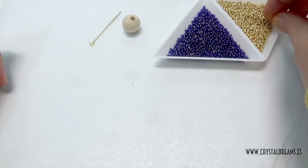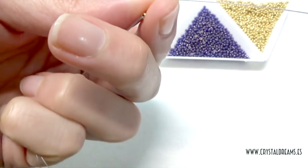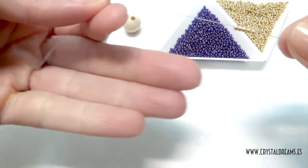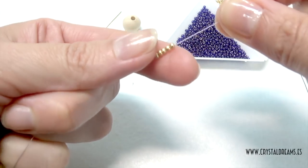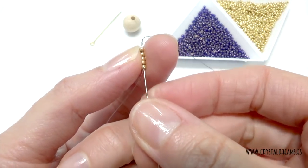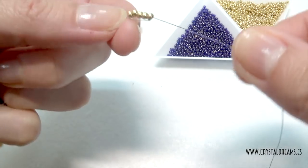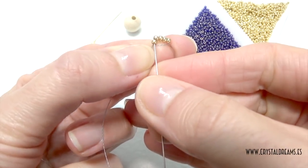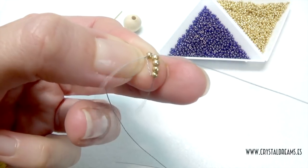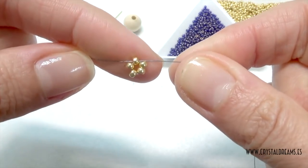We start by inserting five seed beads — golden colour here — we pass the thread and shift them until the middle of the thread. As thread, I think one meter is enough, but you can start with one meter and a half to be sure. We repass inside them again and then pass inside the first one again.